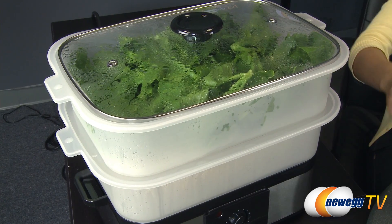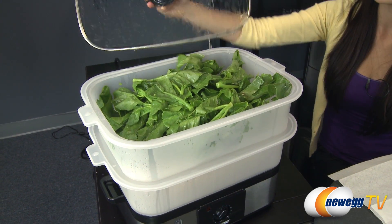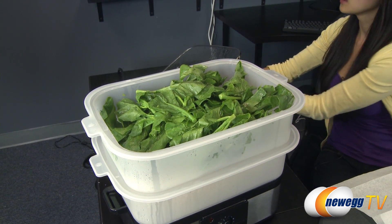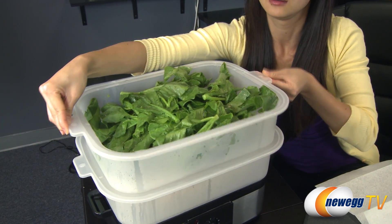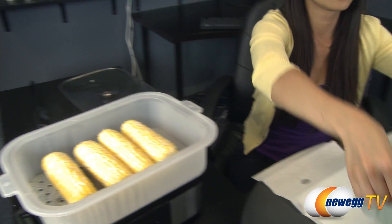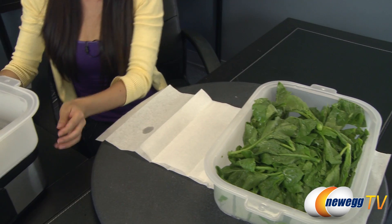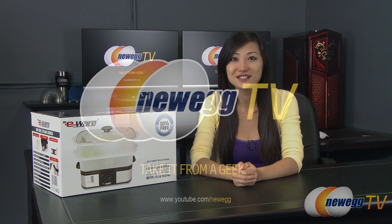Looks like it's done! Let's see what we have. I'm going to remove the lid carefully away from me because it's hot. The top layer is the veggies, with the bottom layer being the corn. That wraps up our overview on this E-Ware BPA-free steam cooker. I'm Joanne. If any of you enjoyed this video, be sure to subscribe to our Newegg YouTube channel. Thanks for watching Newegg TV, and we'll see you next time.